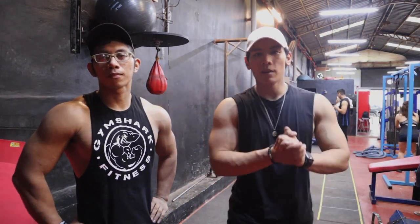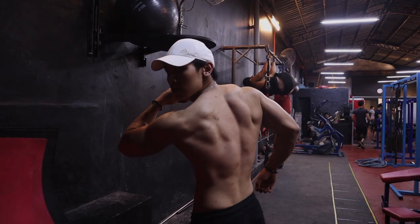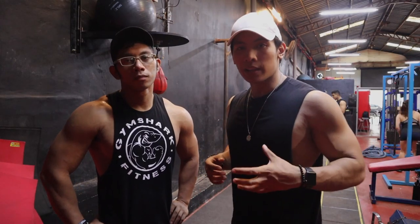Back Training Tips. Hi guys, welcome back to the channel. It's Jacob Alaro with Coach Rob. This is Part 2 of our back training tips. In our previous video, we talked about width. Now we're going to be talking about thickness.